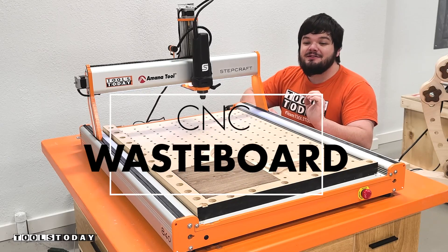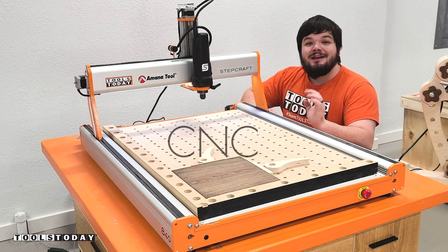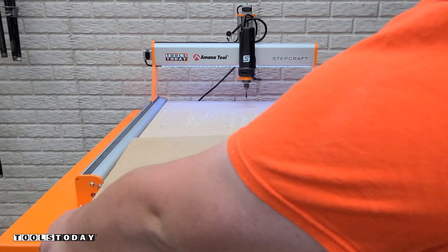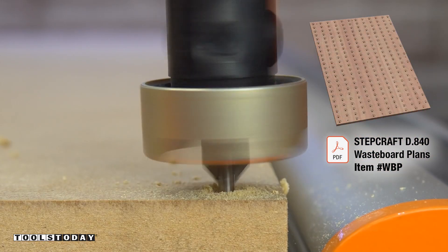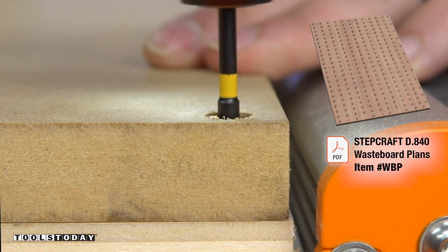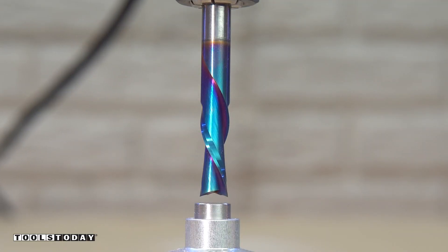Today I'm going to be showing you how I made this super functional work holding waste board for the Stepcraft D840. The plans to make your own work holding waste board just like this are available on our website — item number WBP. These are sized out to fit the Stepcraft D840 but can be resized to fit whatever size machine that you would like.